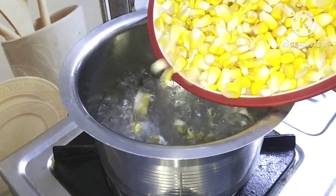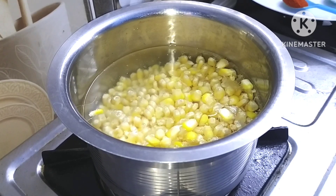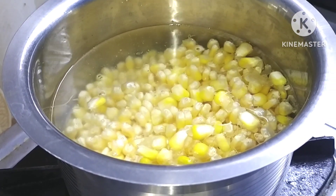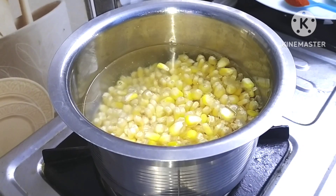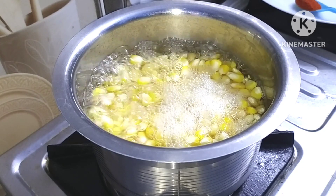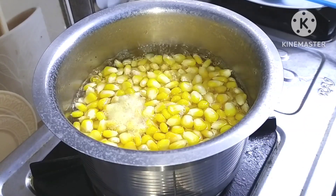We will boil it for 5 minutes. After boiling, the corn will be fully cooked. We will boil it until it floats to the top, and then we will add some salt.